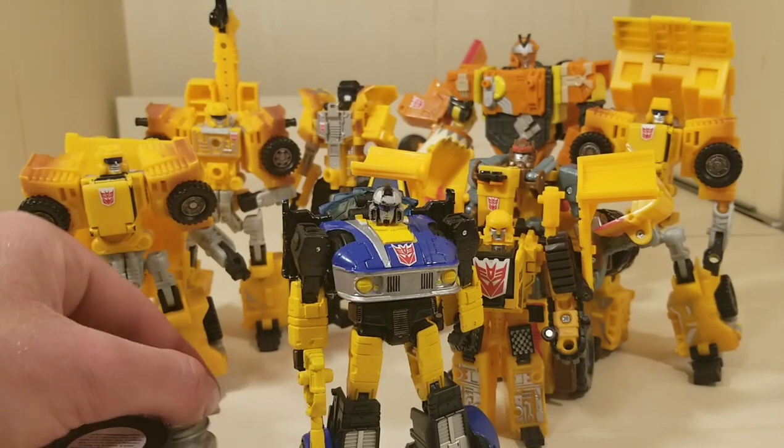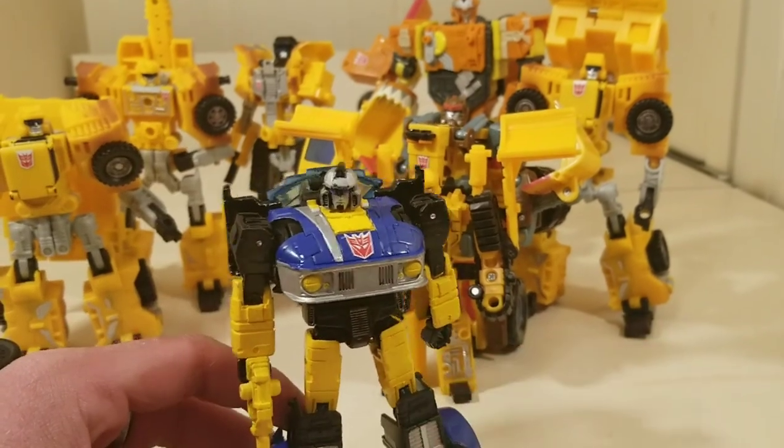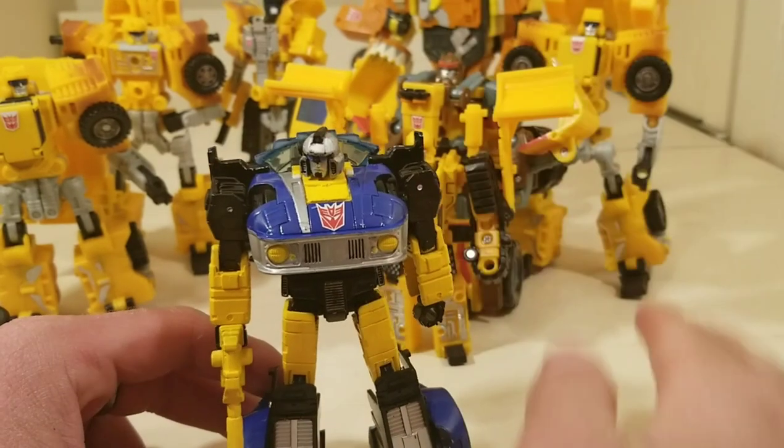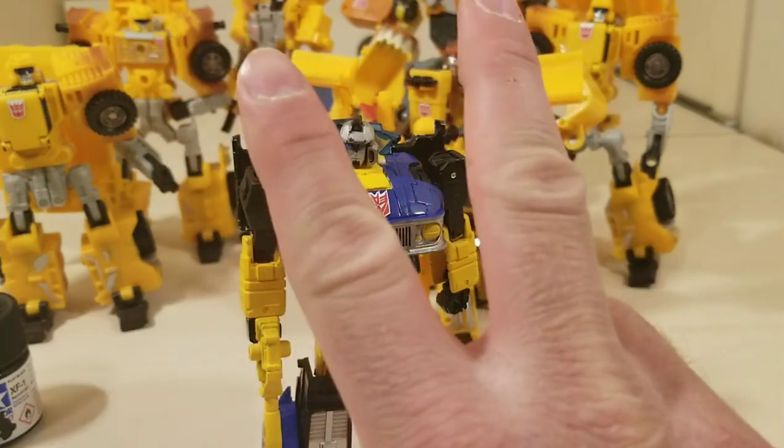I hope you guys enjoyed this video and this little look at a custom figure. If Hasbro's watching — please make this guy, not these guys. Make Treadshot the next Shattered Glass Box Set, otherwise the world's going to run out of blue and yellow paint. This has been Dredge — thank you so much for watching, God bless, be safe out there, and peace out.